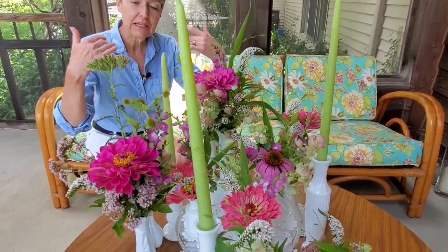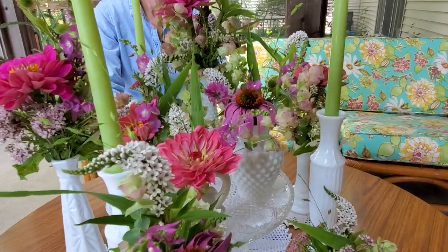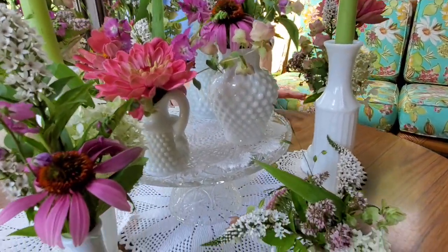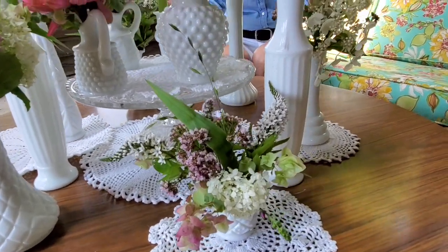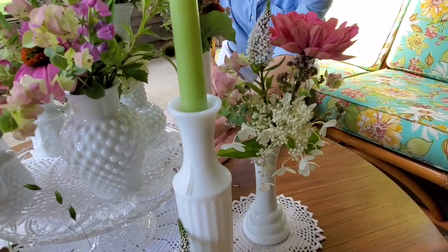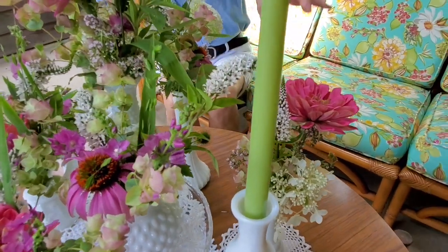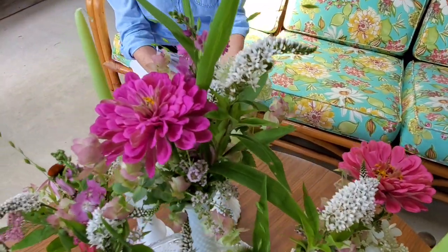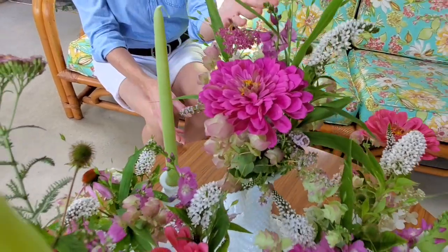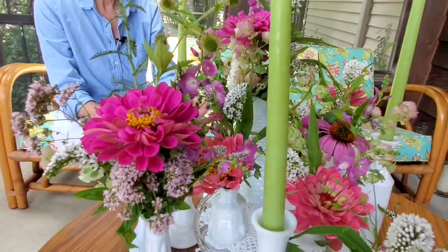This isn't the right table, but if this were a dessert table or a round dining table, this is the look I'm going after. I have a glass cake plate in the middle with some of the smaller vases on the plate and more surrounding it, again with candlesticks. You end up with a really impactful centerpiece without a lot of work or a lot of flowers — just a lot of little containers.